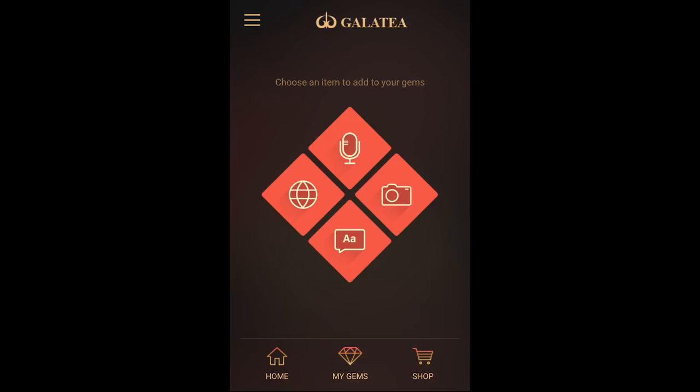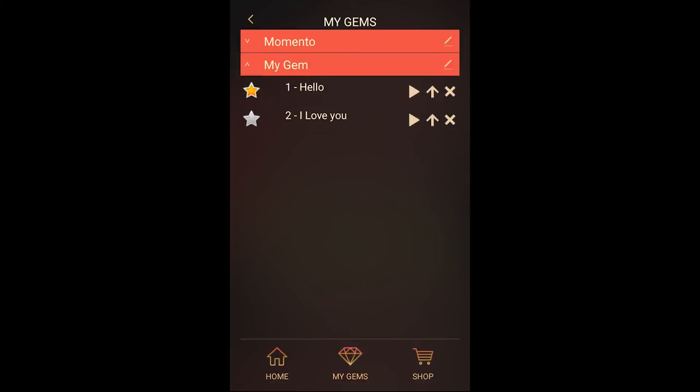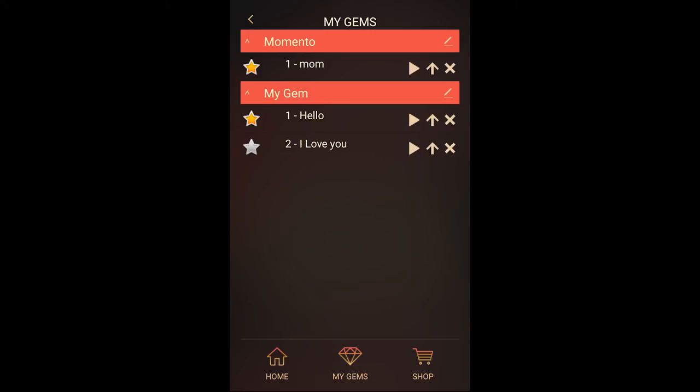It's that easy. You can manage multiple gems with your Galatea app by tapping on My Gems. There, your gems will be highlighted in red with its precious moments listed below. You can manage your precious moments with the active one marked with a gold star.